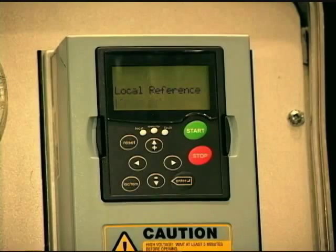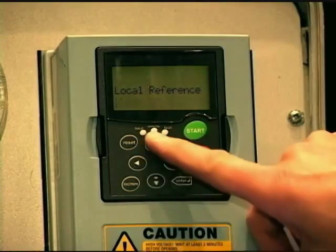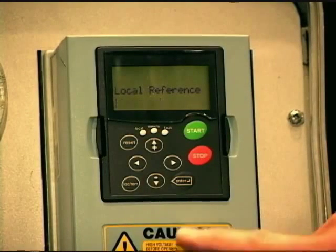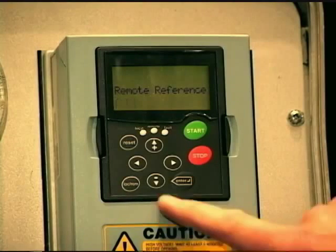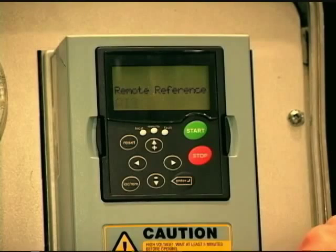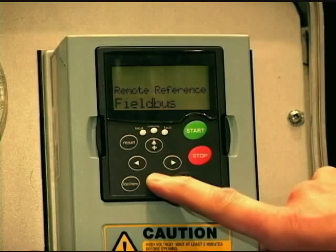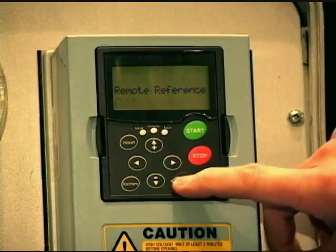Then we're asked: when I'm in local mode and that LED is illuminated, where is my speed reference going to come from? The drive has to get a reference to output a frequency. The default is the keypad — we can adjust it with the up and down arrows. I'm going to leave that default and press enter. Then we have remote reference — now we know we're starting and stopping from external IO terminals, but where is that speed reference coming from? We have analog inputs, AI stands for analog in. We have analog input one and analog input two built onto the board. I'm just going to use analog input one since it's the default, and hit enter.